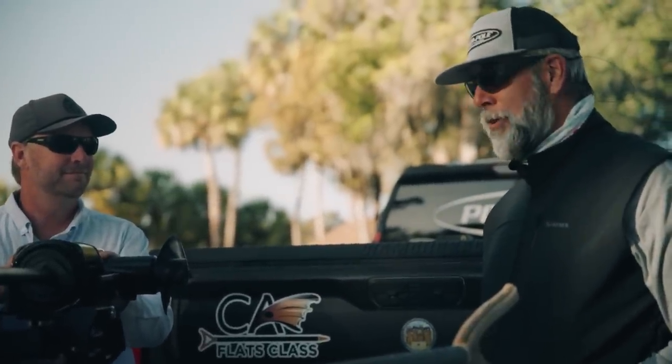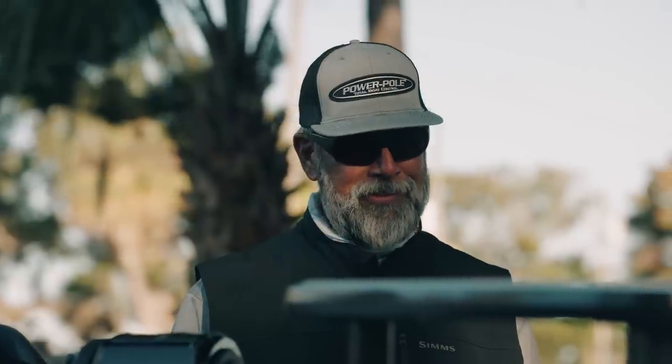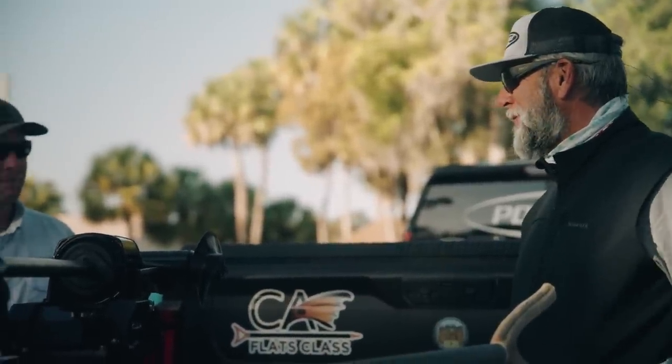I've actually been on a boat or two with the beta units on it, but it does not look this finished. This looks impressive. It really does look impressive, and I like how compact and small it is. As you can see, there's some power down here — there's plenty of power if you need it.